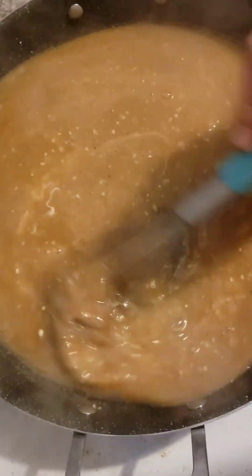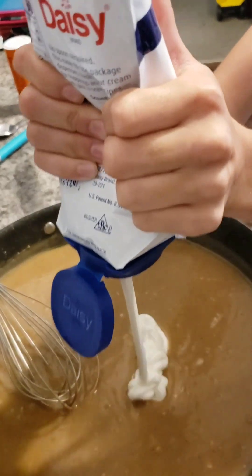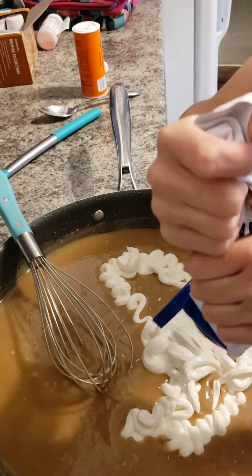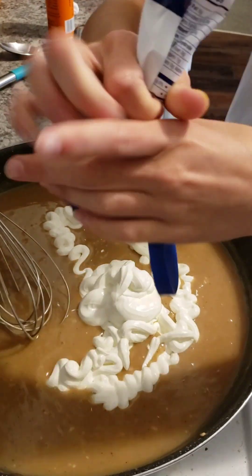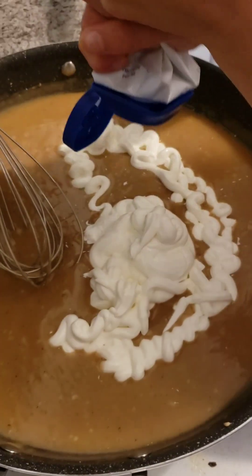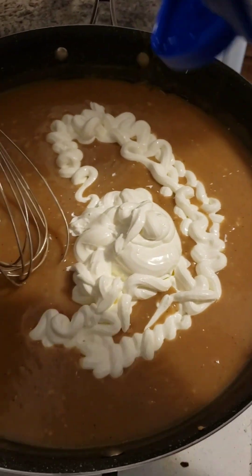I'm going to add the whole container — 14 ounces of sour cream into your gravy. You're going to mix that up and then you're going to put the meat on. Mix it up and show them what it's going to look like.